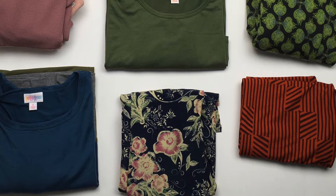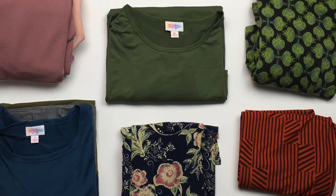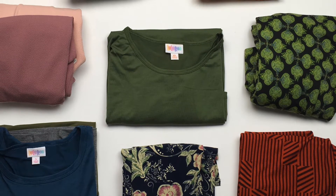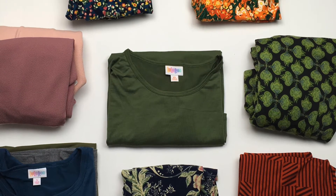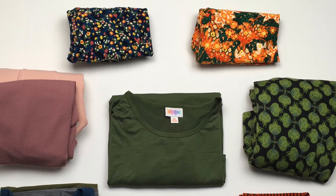Daniela's Mago Capsule by LuLaRoe Tiana Magoffna. Daniela, I have put together eight beautiful pieces for your capsule, and they're all pretty timeless and multi-seasonal, so you don't have to worry about them just being good for the summertime.